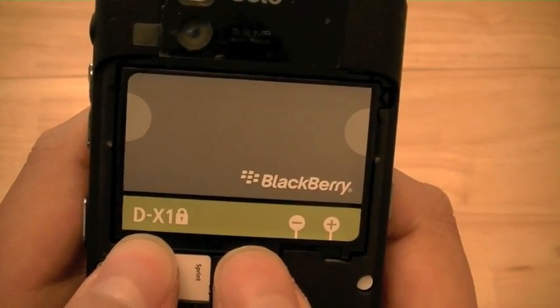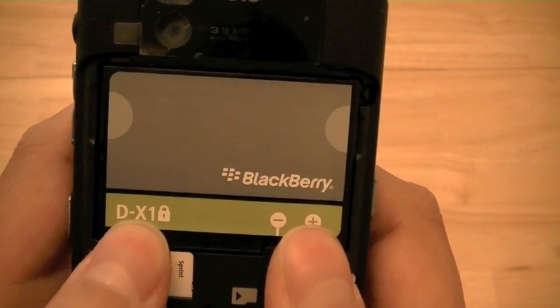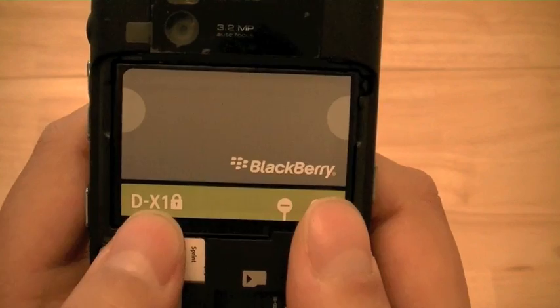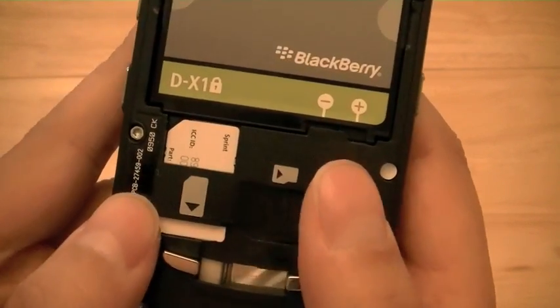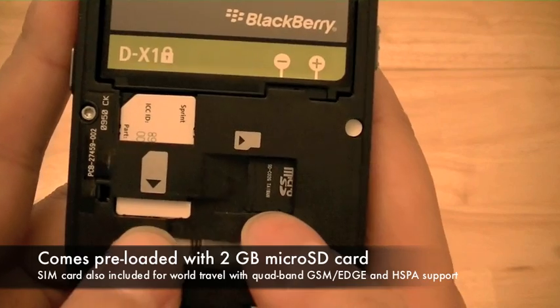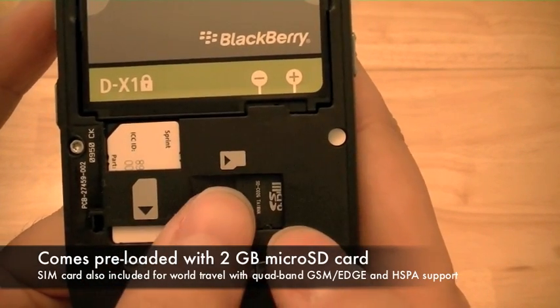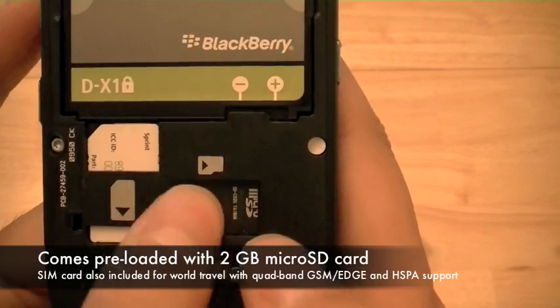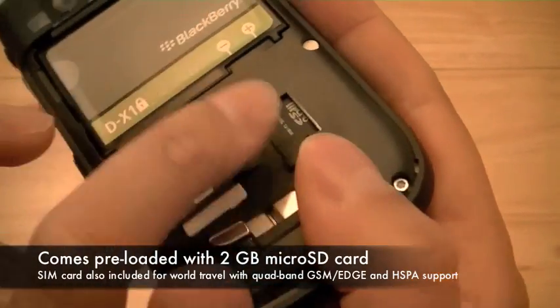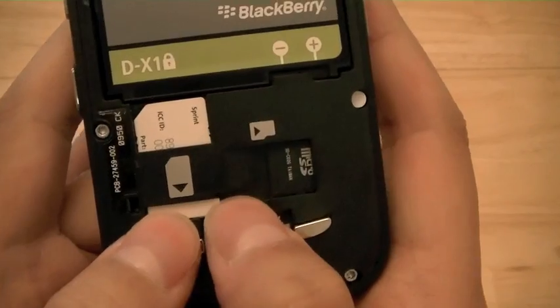There is a 1400 milliamp hour battery which is the same as on the Tour, so if you have an older Tour you can use the old battery as a spare for your new BlackBerry Bold 9650. Also under the back battery cover, the device comes pre-loaded with a 2GB micro SDHC card, as well as a card slot which you can access with your fingernail.